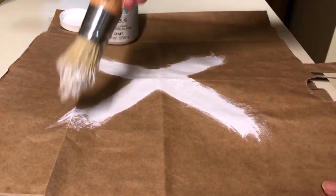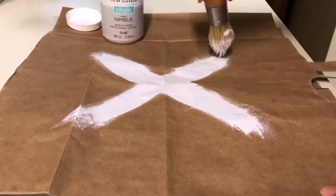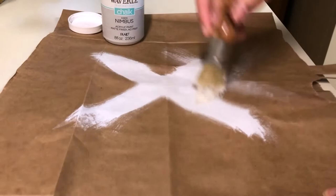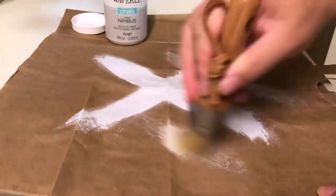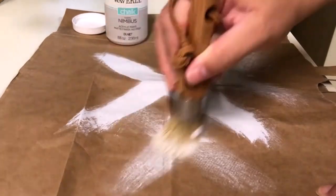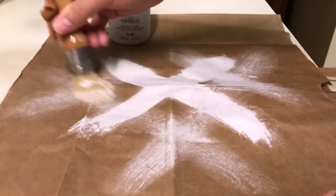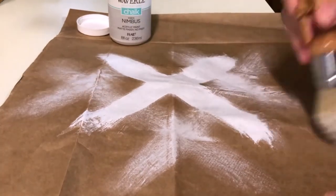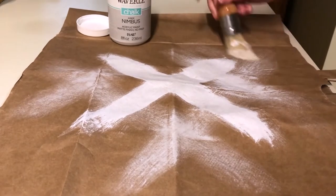I love chalk paint because it dries so quickly. This is really the last step — you can do more passes. It just gets out any bristles that may be kind of stuck in there. It's kind of a neat idea for art too. Looking here, I don't see any bristles that have come out, so that's good.